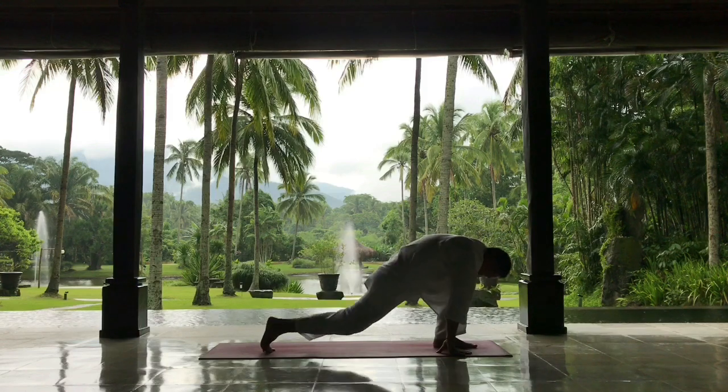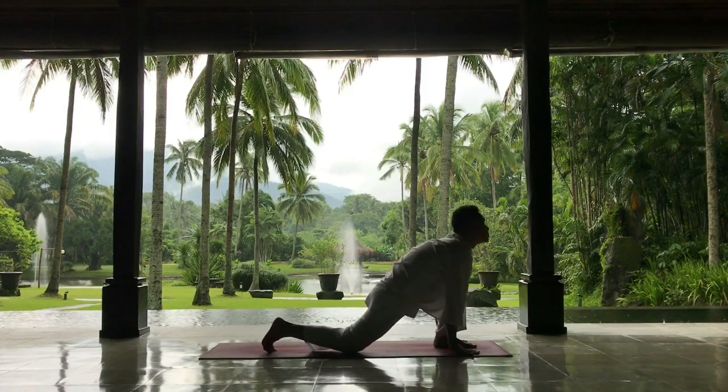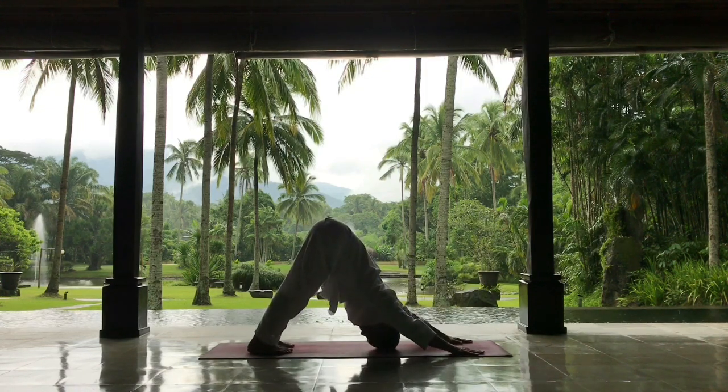As you inhale, stepping the right foot backwards, opening your throat, gazing up. As you exhale, stepping the left foot back, coming to the mountain pose, Parwatasan.